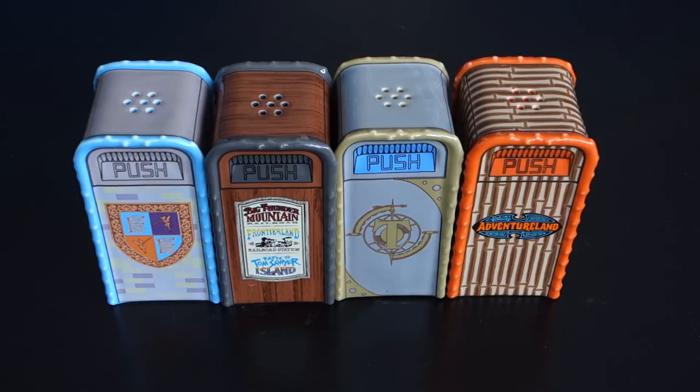$8.95 each: Tomorrowland, Fantasyland, Frontierland, and Adventureland trash cans. That's it for this time. Let me know what you think in the comments below, be sure to hit that subscribe button, and thanks for watching.